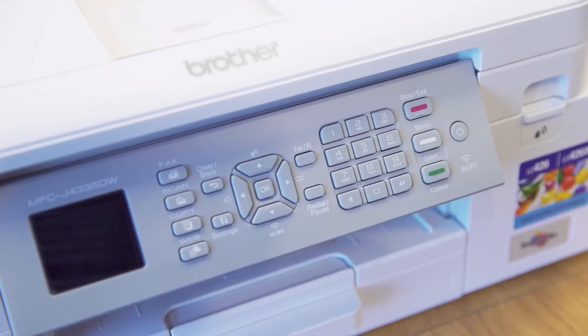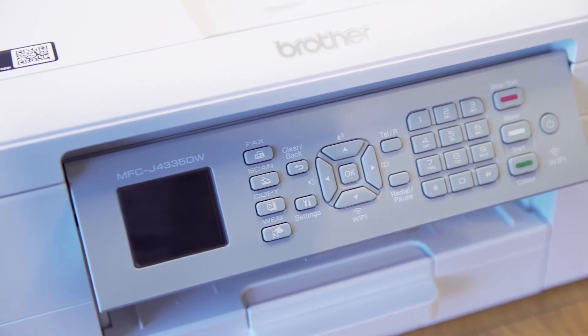Its bright LCD touchscreen display provides you with a clear view of all the functions at your disposal, so you can select them quickly and complete the task at hand.